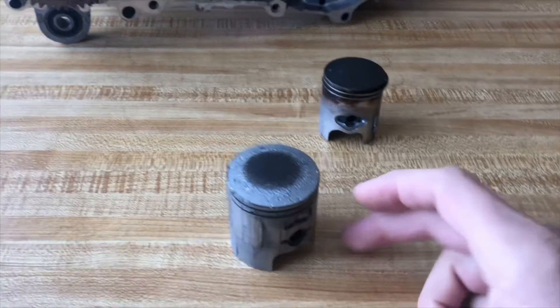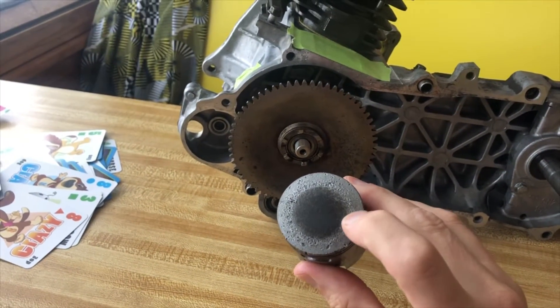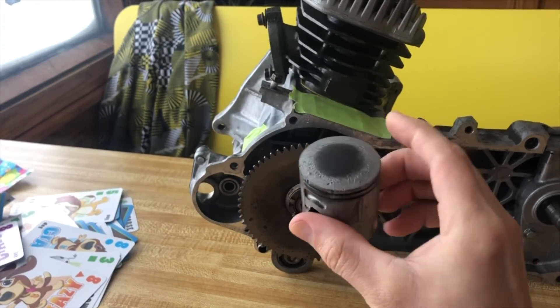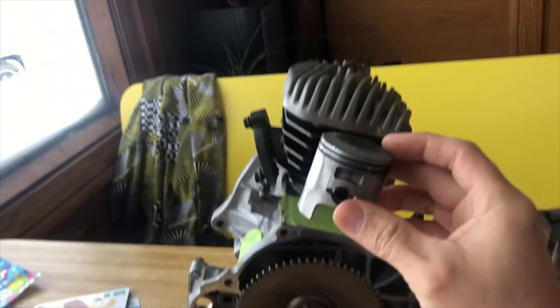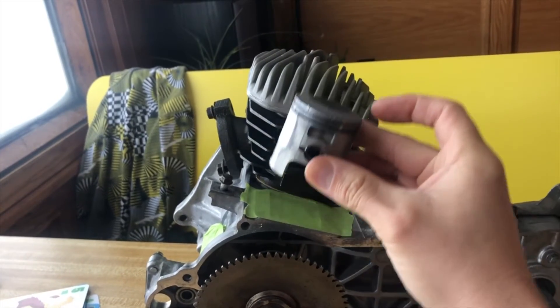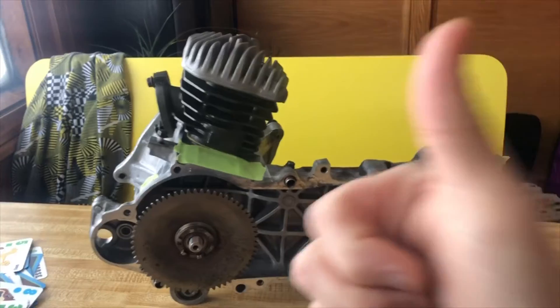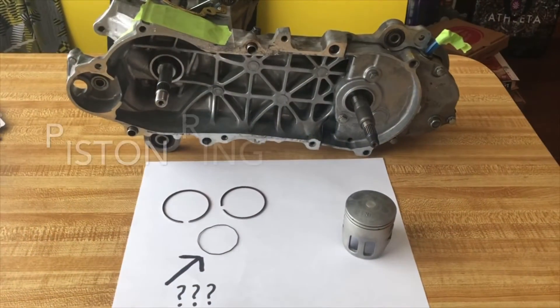The flat side faces out towards the exhaust. For the other piston — the one with the arrow on top — the arrow would face the exhaust side, where the muffler goes, where your exhaust comes out. They have to go that way. You can't put them in backwards because they are actually stronger on one side — it's designed like that.